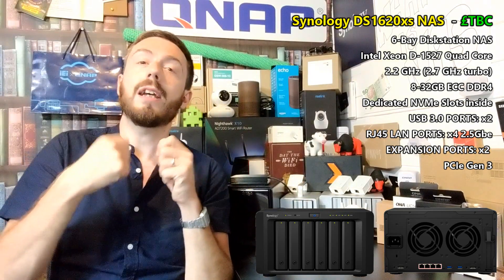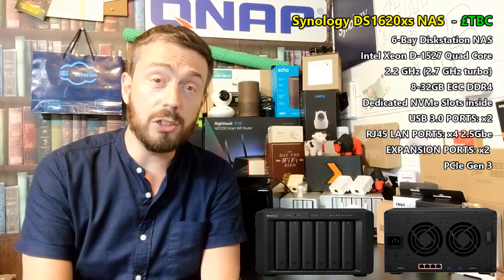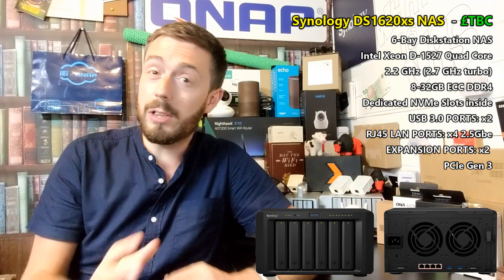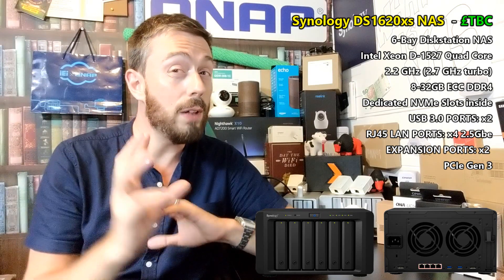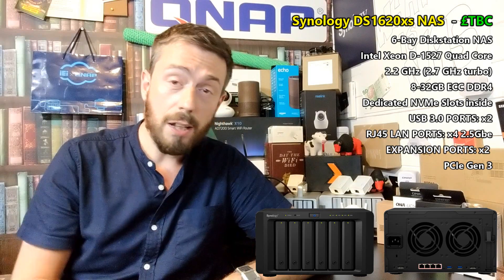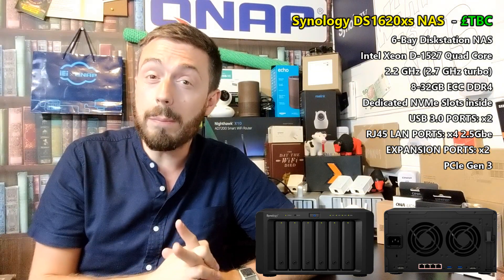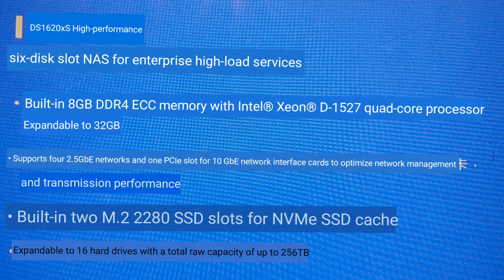Now, pretty much all of the specifications I've mentioned are 100% confirmed. There's just one detail I'm not sure about — and it almost made me not make this video. In a few days I'll hopefully have a confirmed answer, but I wanted to get this information out rather than risk you getting misinformation elsewhere. The NAS is being described as having four 2.5 GbE ports, and this is based on a specification card at the event.